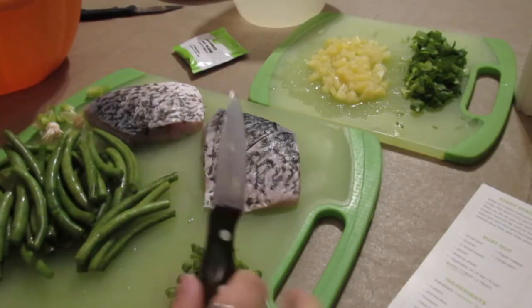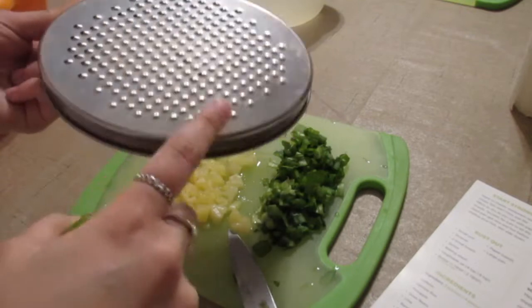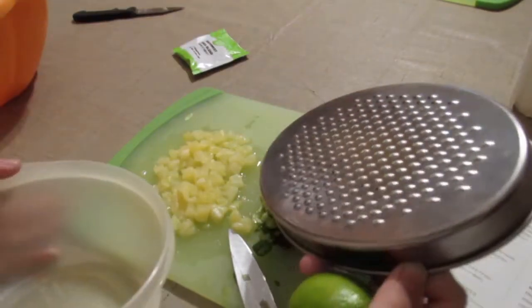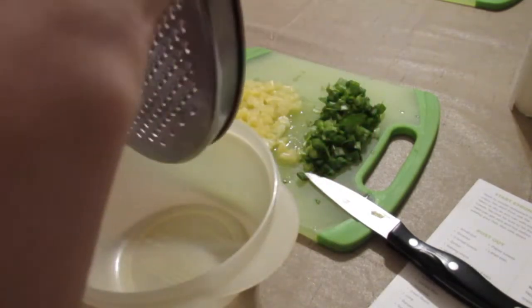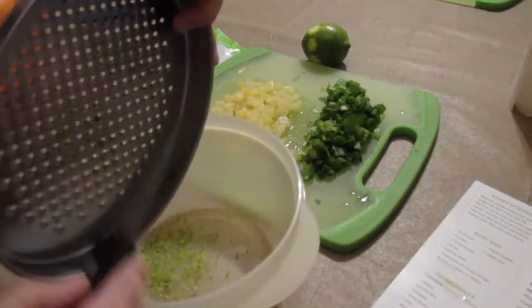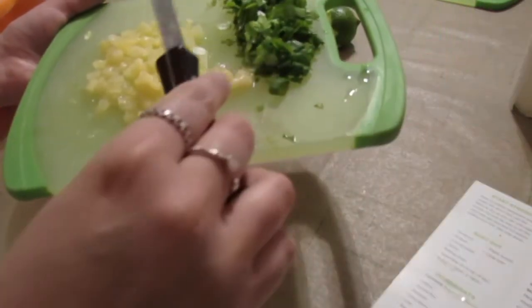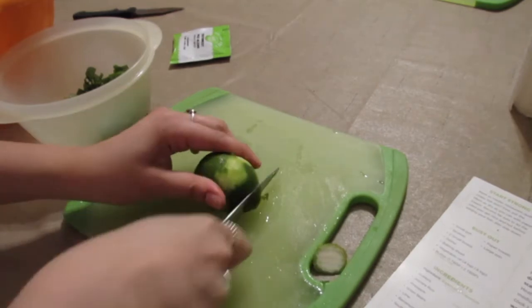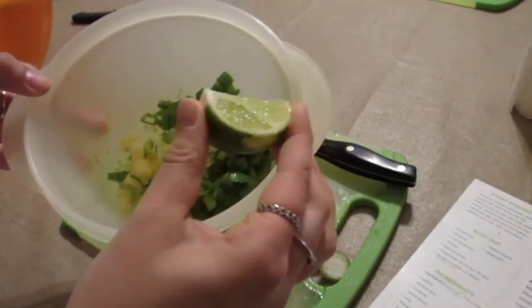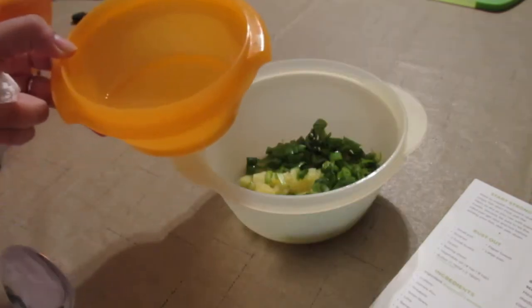Once the green beans are trimmed I put those aside and continue with the salsa. It says to zest the lime — since I don't have a zester I'm using a grater. I zest just a couple of passes since it smells pretty sour. Then I take the pineapple, the scallion greens, and add them in with the lime zest. I squeeze the juice from one lime wedge and then add two tablespoons of the reserved pineapple juice.